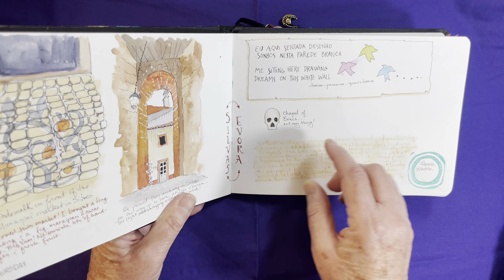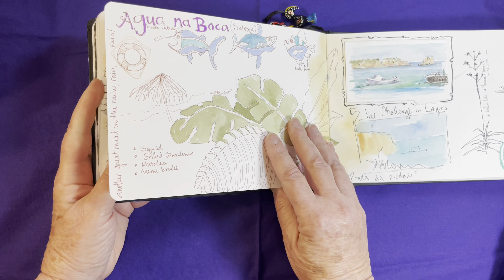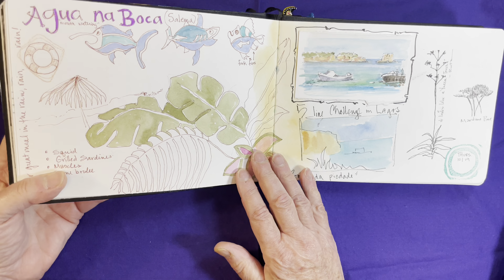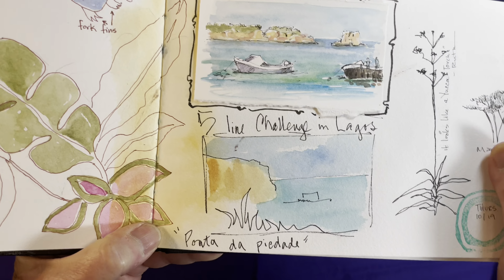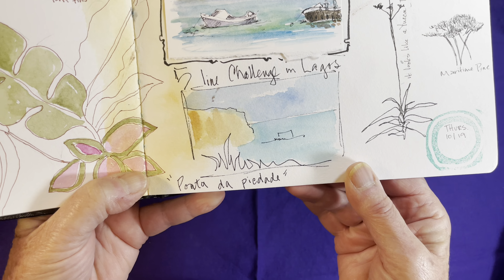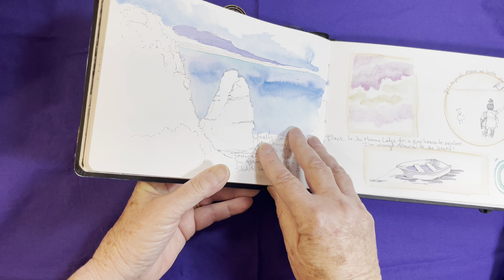We went to the Chapel of Bones — it was too much, but I didn't want to draw the whole thing, so I just did that one little indication. Another fabulous lunch, and unfortunately it was raining so we were inside sketching. Another piece of watercolor paper glued on. And then this was a fun challenge I gave students to sketch it in five lines — I added the watercolor later, but the five-line challenge is great fun.